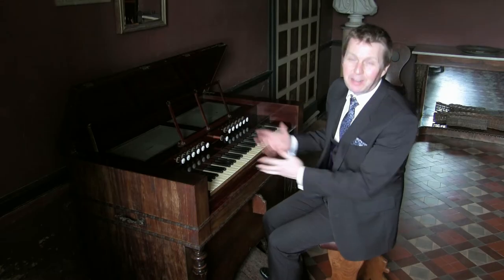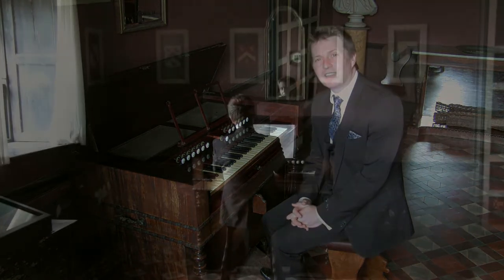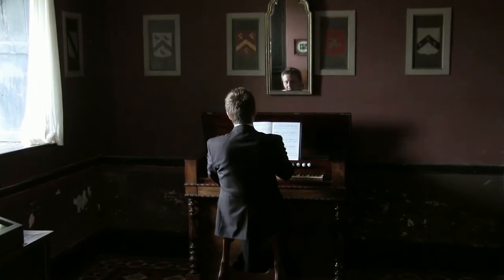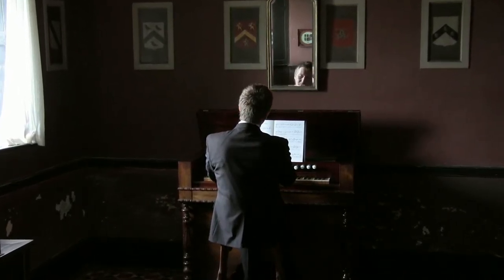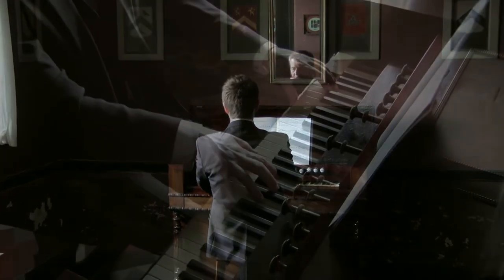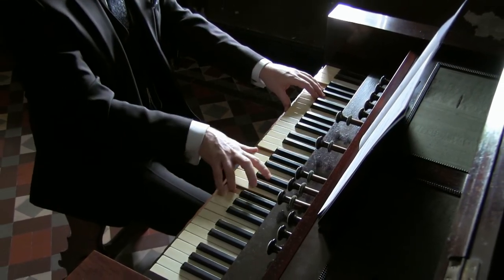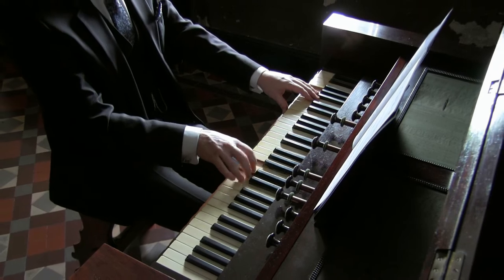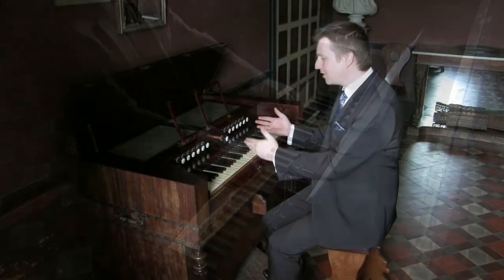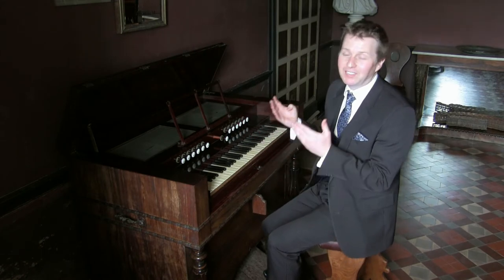This is a French instrument, probably made in the late 1860s to early 1870s, made in Paris by the firm of Christophe and Etienne, one of the leading firms at that time making harmoniums for chapels and salon use. It has a very standard specification and is thought to have come to the hall sometime in the late 19th or early 20th century from a local chapel.